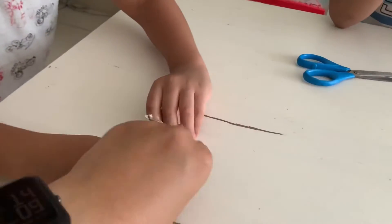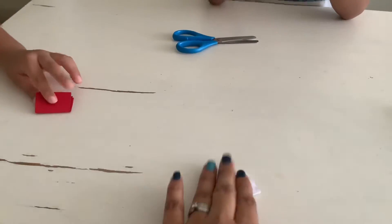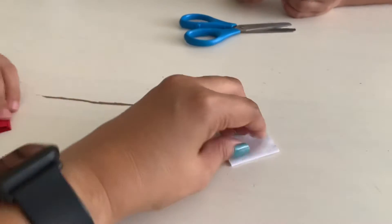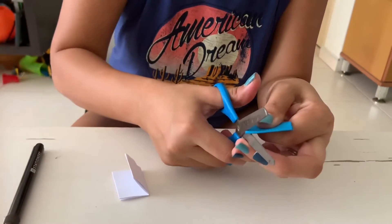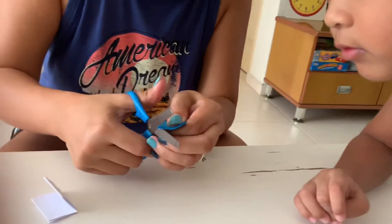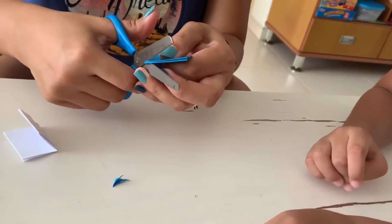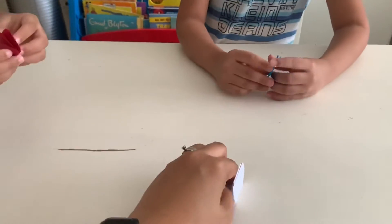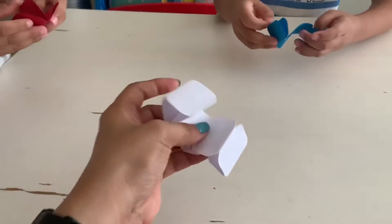Smaller, smaller — like this. That looks like a square. Okay, now mommy needs to cut the edges. We need to round out the edges. Oh, you cut it! Now you can open it. Let's open it — it looks like books now!